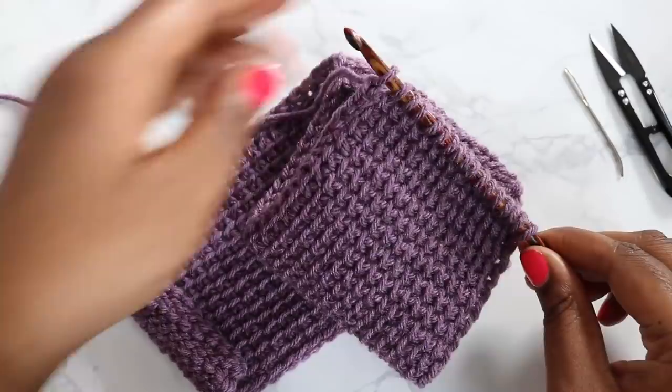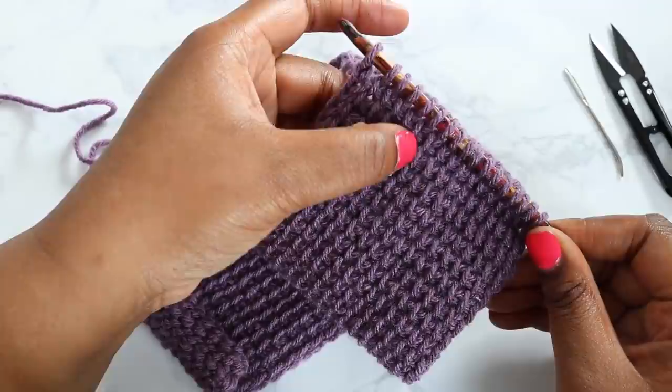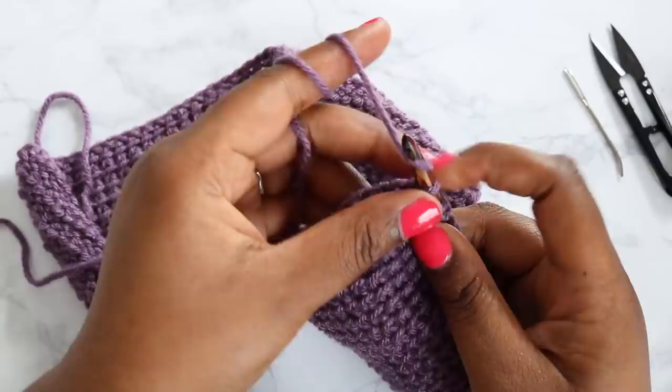Welcome back. You should have, at this point, completed all 55 of your Tunisian rows. If you have any questions on how to count those rows, you can count on the front — the row you have on your hook counts as one, as well as each vertical bar down. I find that counting the vertical bars is the easiest way. You can also count by looking at the V's on the end; each V counts as a row.